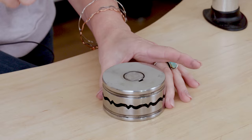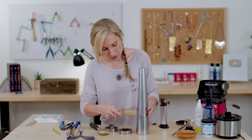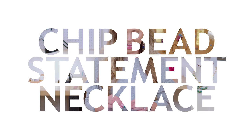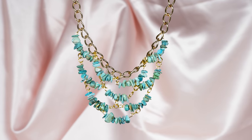Today is all about making statement jewelry. I love statement necklaces and I love chip beads, so I came up with this design out of the leftover chip beads I had laying around to make a big impact as a necklace.